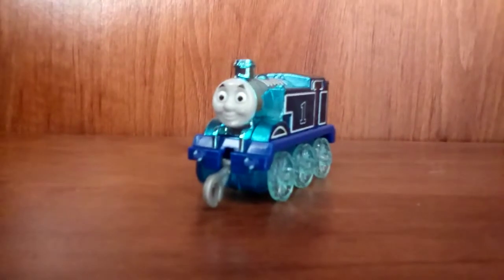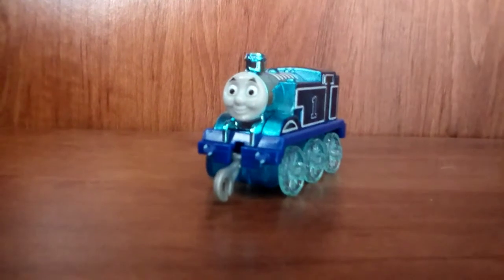Hello, everyone. Today I will be reviewing the Push-Along Diamond Thomas.